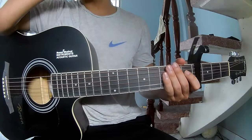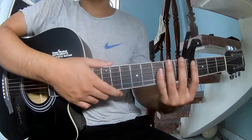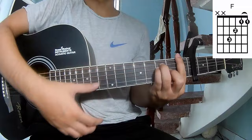Hi everyone, today we'll see how to play guitar on 'The Past Year Over' by Billy Ellis. First, to see the chords in the program, they call this song A, C, G, Am, and A.